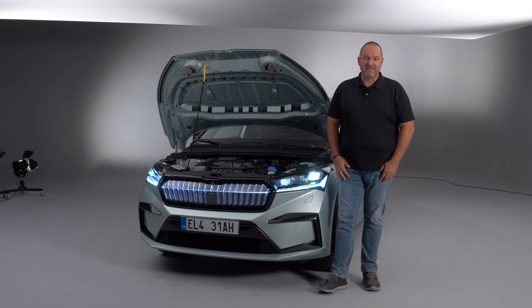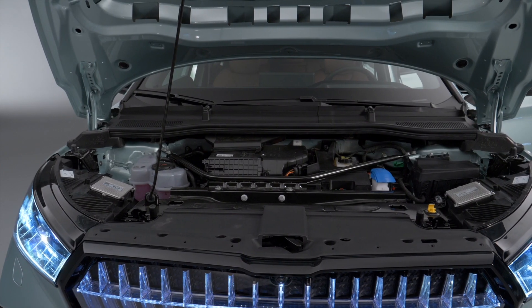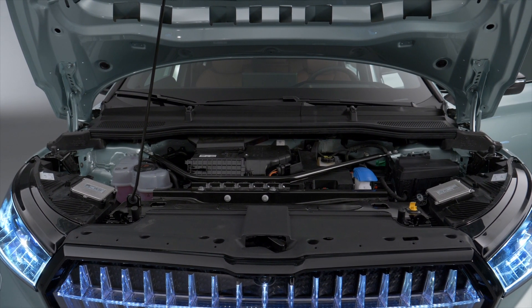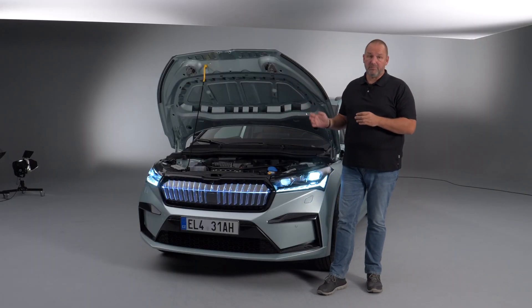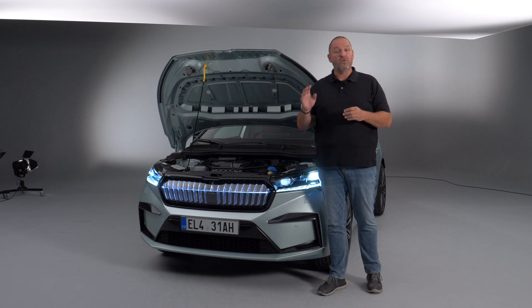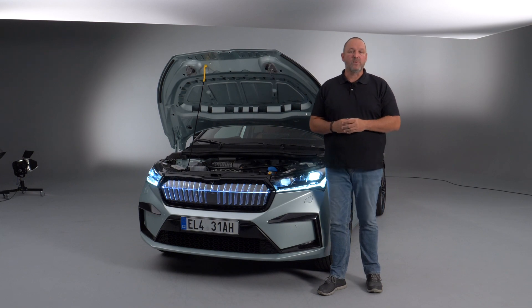There are five different powertrains available for the new Enyaq, delivering a range between 109 up to 225 kilowatts of maximum output. Normally the Enyaq is a rear-wheel-drive car, but if you buy the 195 or the 225 kilowatt version, you also get all-wheel drive.